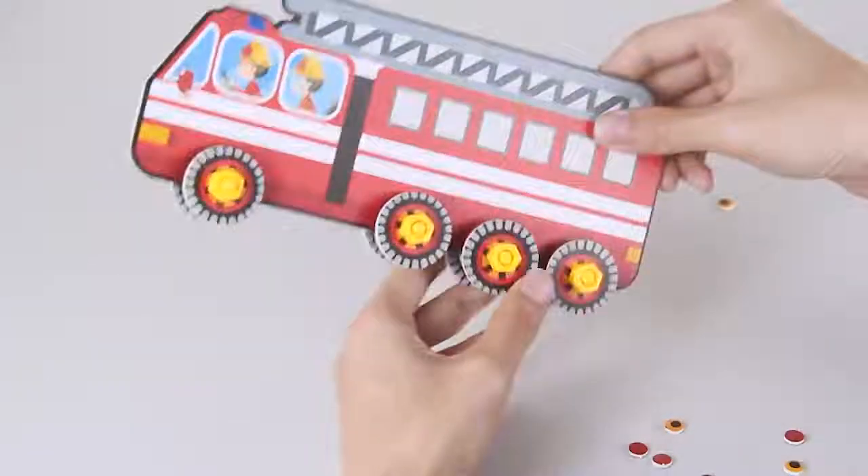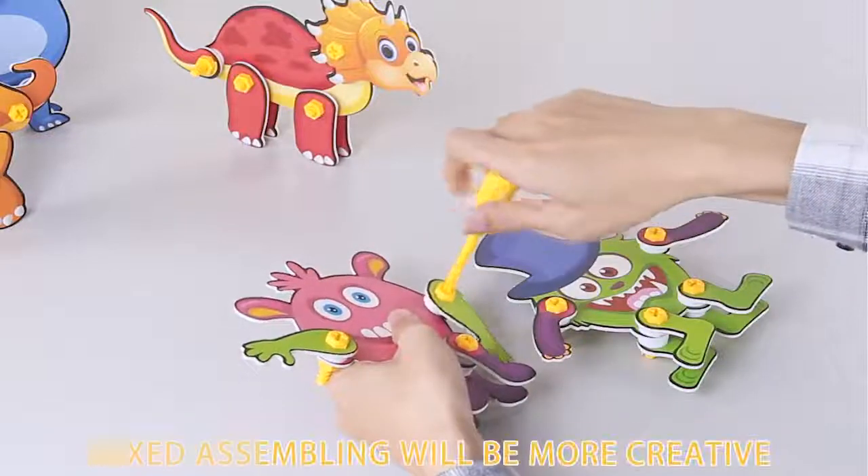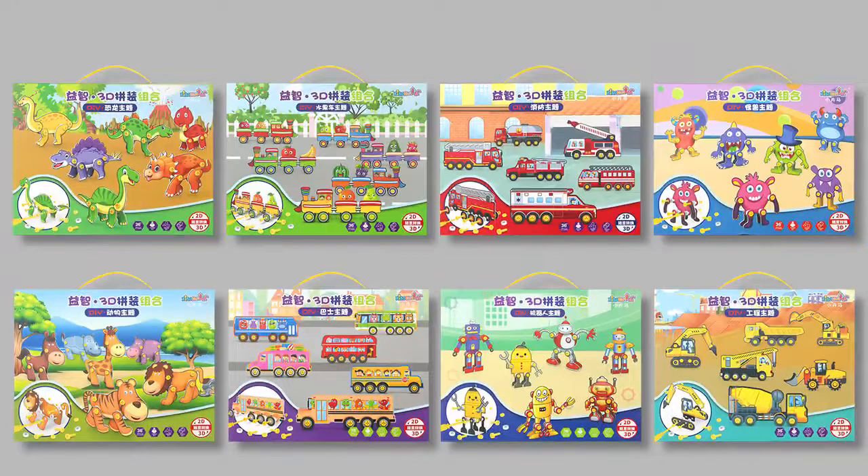After completing the assembly, it can also slide. Simulate a screwdriver. Add both sides with pins to make the assembly more creative. Puzzle assembly puzzle for you.